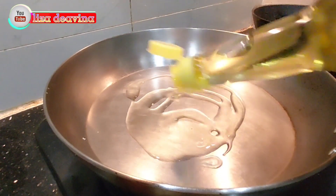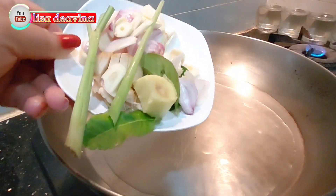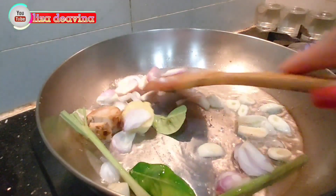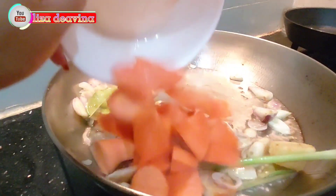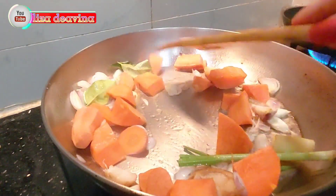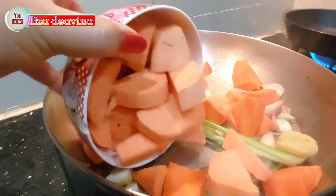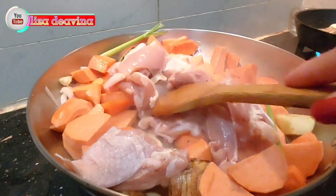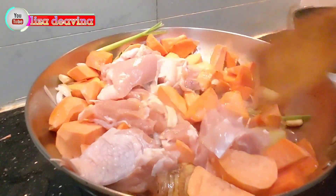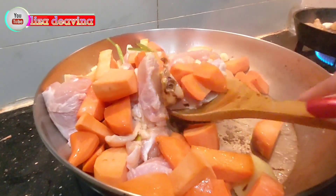Panaskan minyak secukupnya. Tumis bawang merah, bawang putih, lengkuas, jahe, serai, dan daun jeruk. Tambahkan wortel, ubi rambatnya, dan daging ayam. Aduk sampai merata sampai berubah warna.